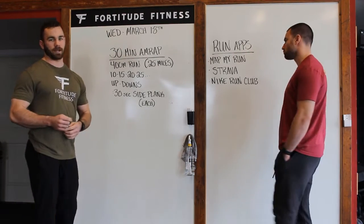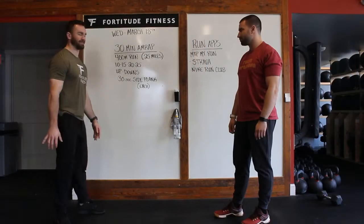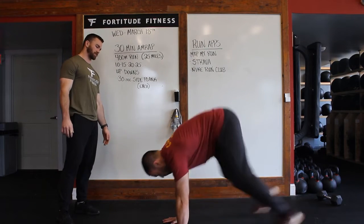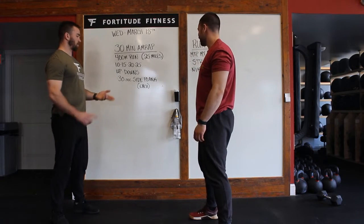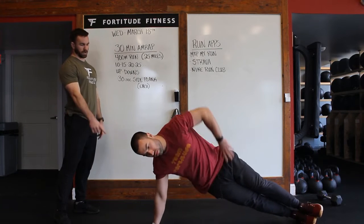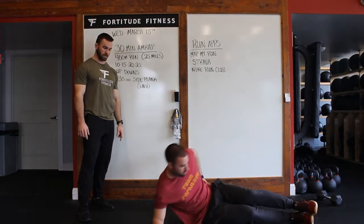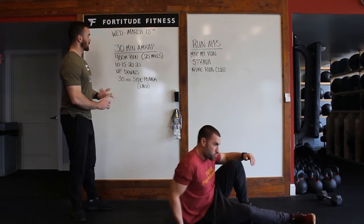And then you have a 30-second side plank on each arm. Just going to show on the hand here, bridging those hips up nice and tall. Everything should stay in a nice and straight line. If the hand is too challenging, we can also drop down to our elbow, bridging our hips up there. We can go 30 seconds per side each round.